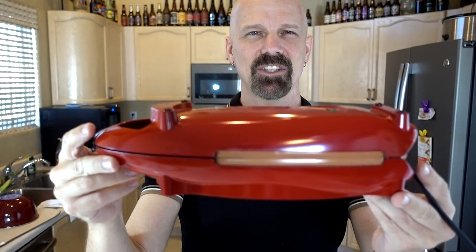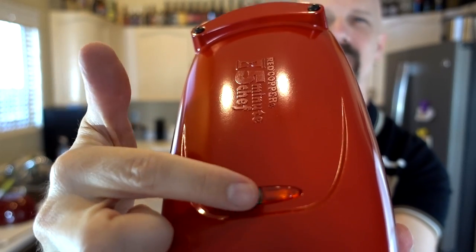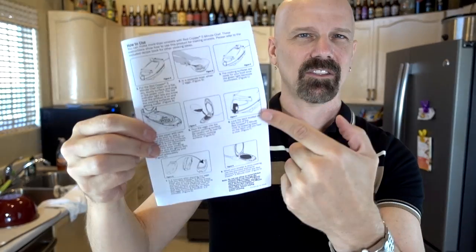This is the Red Copper 5-Minute Chef. I've just plugged it in. As you can see, the red light is on, which means it's heating up. It comes with a recipe booklet that has 10 recipes in it. The instructions also have an extra recipe for omelets, so really you get 11 recipes in total. You're supposed to plug it in to get warm, whisk two eggs in a bowl, and then when the light's green, you put your eggs in there.